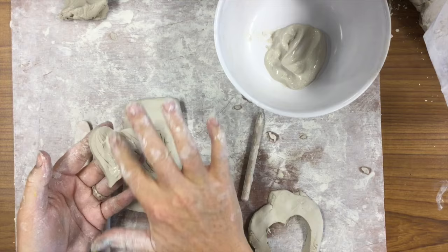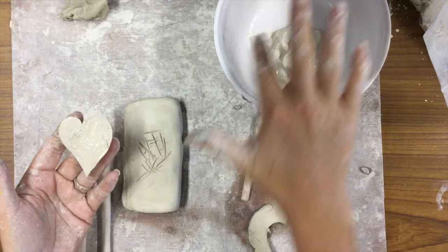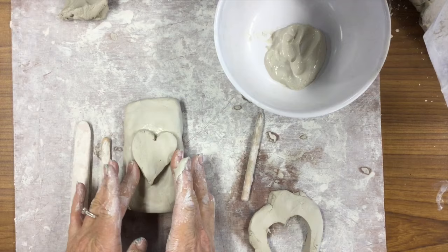Slipping it is taking either water, or you can take some very wet clay, which I have, and put it on the surface. This almost acts like a glue.